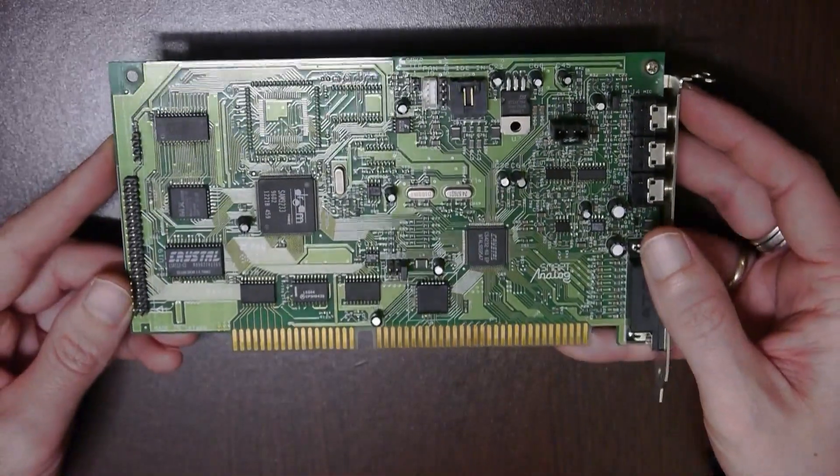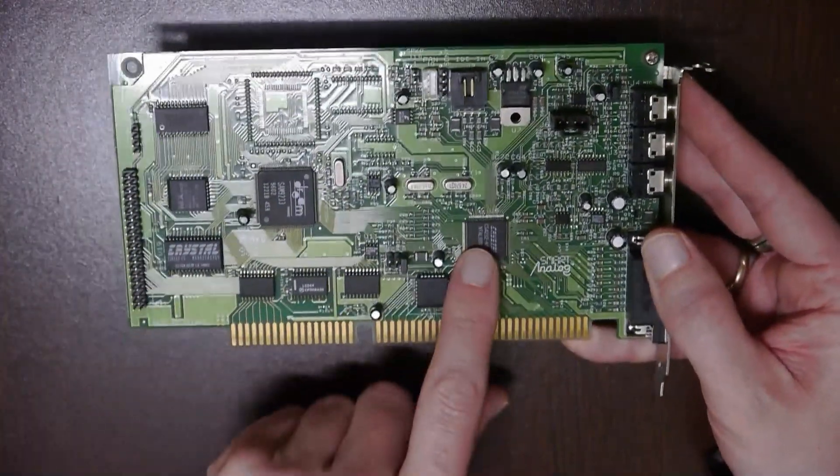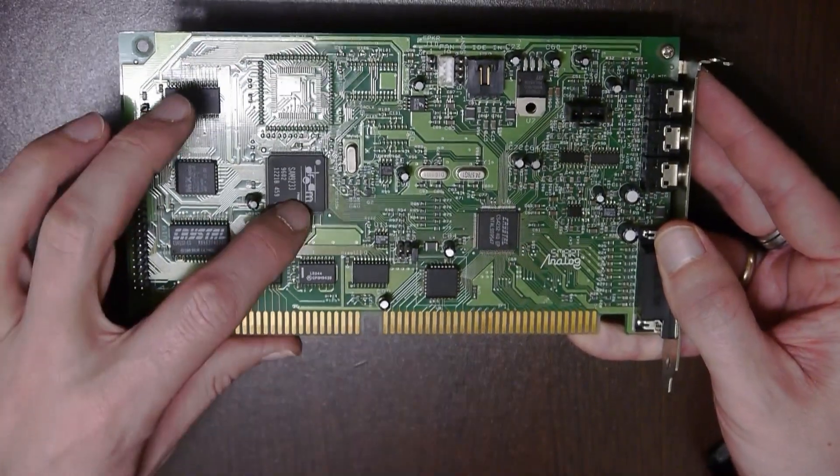This is the card for the Dream FM. The main IC is this crystal IC, but the FM comes from the Dream IC.